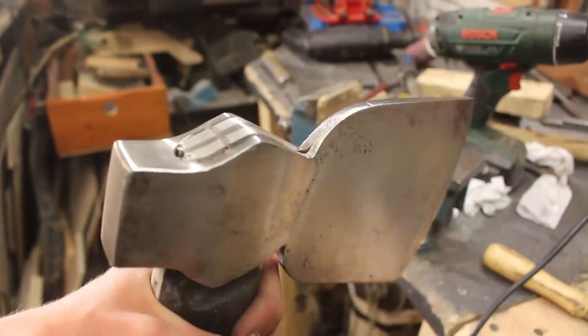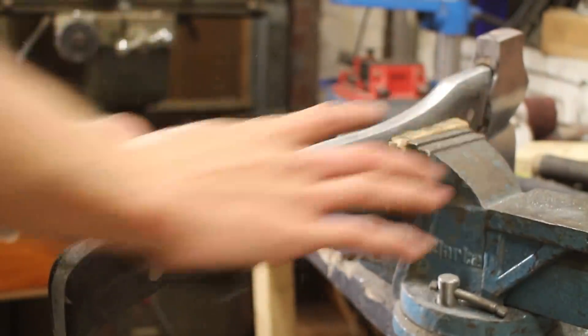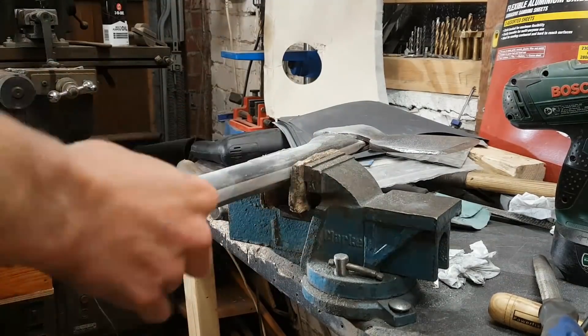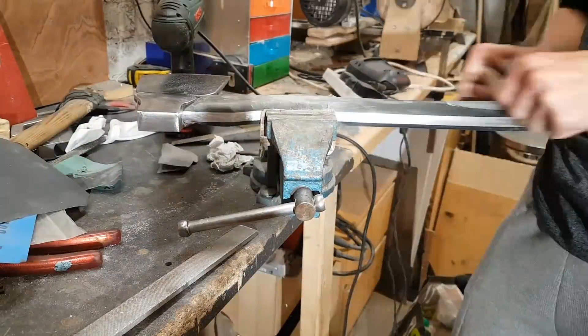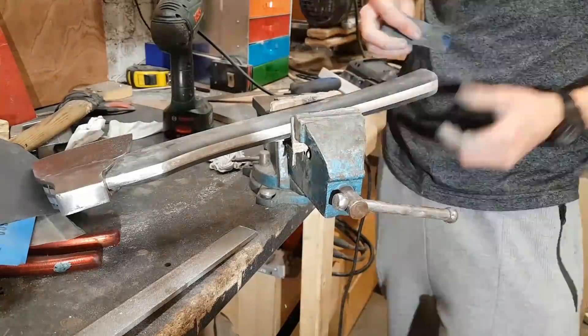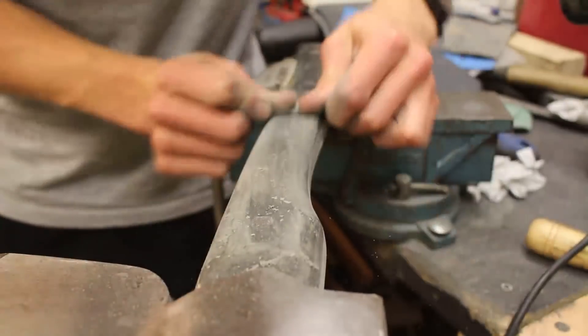After a bit of cleanup on the top side by grinding away all of the excess material, I moved on to sanding the handle. It's important that the handle is very smooth so you don't get any blisters when using it for a long period of time. I sanded it to 240 grit using some wet and dry paper, which was enough to make the handle smooth enough that it fits really nicely in your hand with no abrasion on the skin.